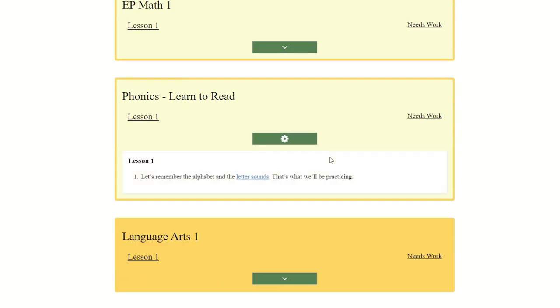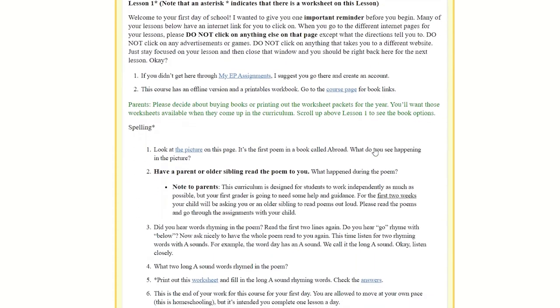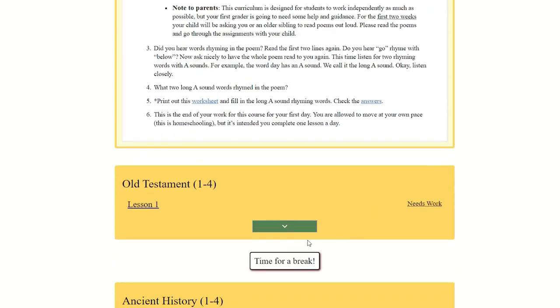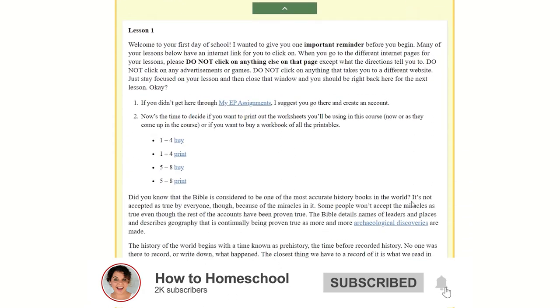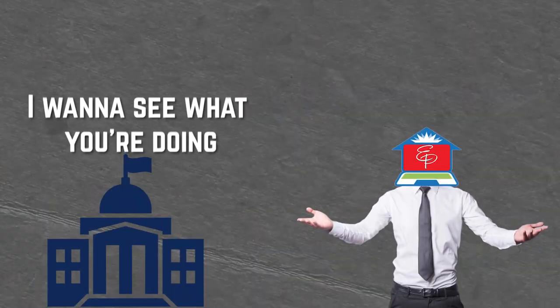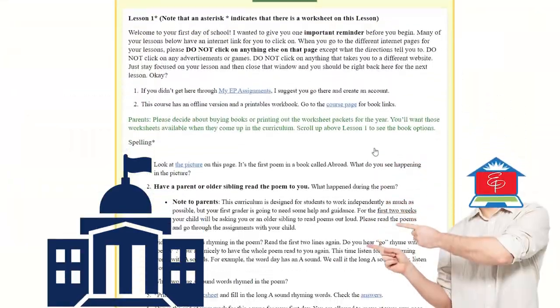Easy Peasy is probably the best free homeschool curriculum around. They also have a free tracking website called My EP Assignments that lets you track where your children are up to, what they've completed and what they haven't — which can be really useful for government record-keeping purposes.